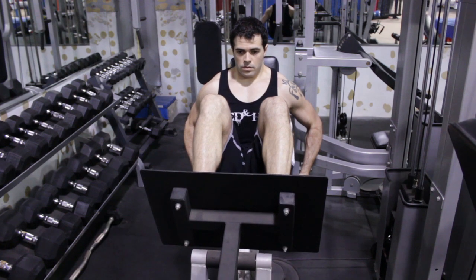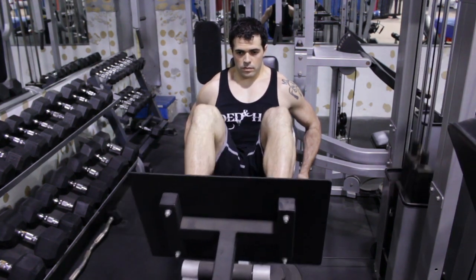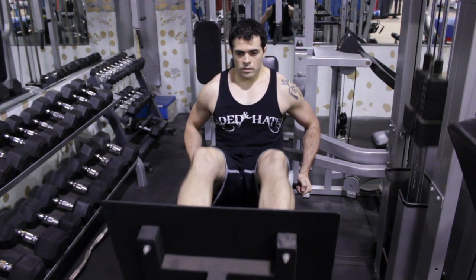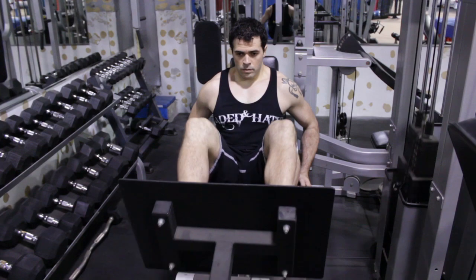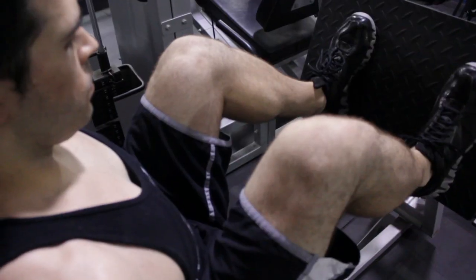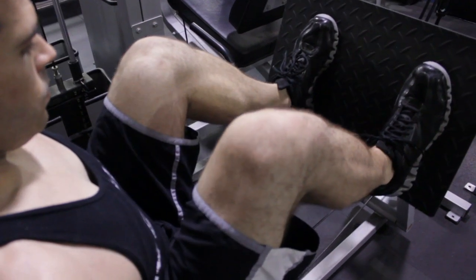After the leg extension we're going to look at the leg press. The leg press is going to be really good for fundamentally growing all these muscles in unison while still giving you the separation you're looking for. The leg press machine is an isokinetic exercise where it allows you to stay in one place while having a variable set of resistance all at your disposal.